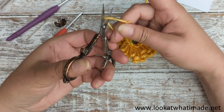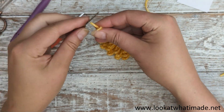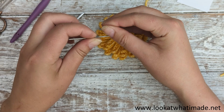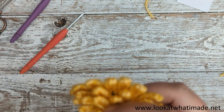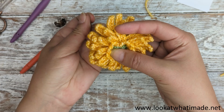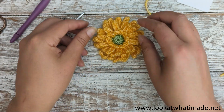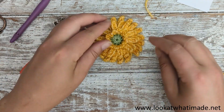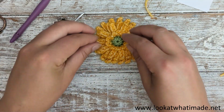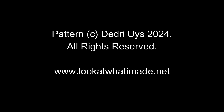I'm going to work these ends away to the back as well, because I still don't have my needle. I know, I'm harping on about that needle, but I'm quite sentimental about my tools. So that is your Gerbera Daisy, your Barberton Daisy, with a little bit of surface crochet floof. Thank you very much for watching. Have a lovely day. Bye!